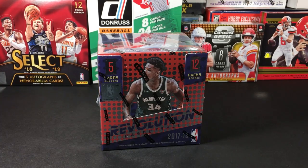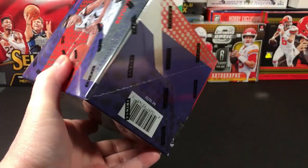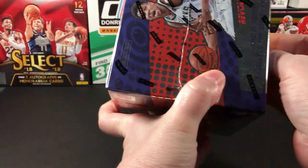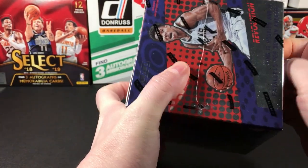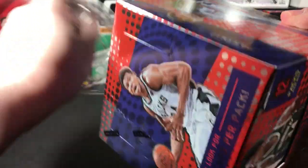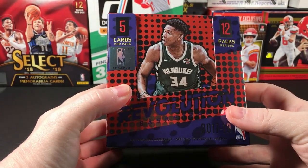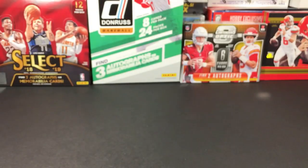Today we're opening some 2017-18 Revolution Basketball. There are no guaranteed hits in here, but you can pull autographs if you're lucky. I'm basically opening it because I'm looking for some of the better rookies from this class. You do get one rookie per pack. These cards look good — they remind me of some insert style. Anyway, we're going to break into these. There are 12 packs in this box.